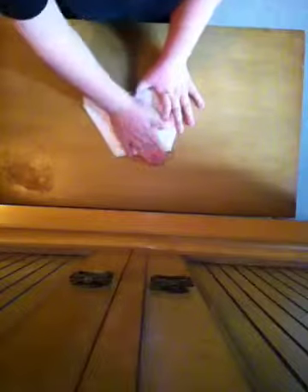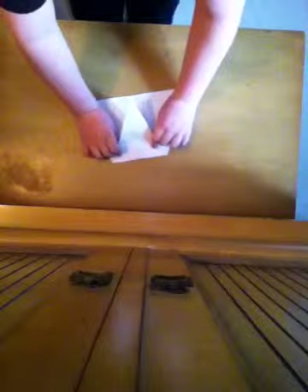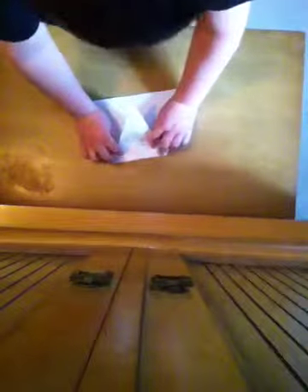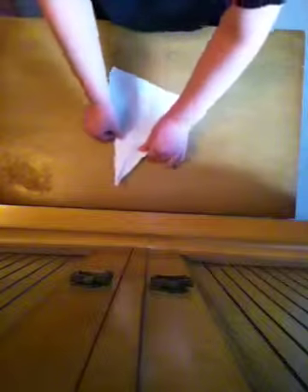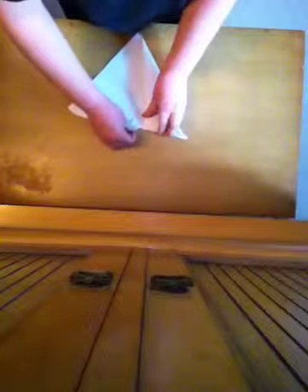Now I'm going to take the top and fold it down to the bottom. Right here, you're going to put your thumbs under it and put your pointed fingers right about here, and you're just going to fold it up right here.